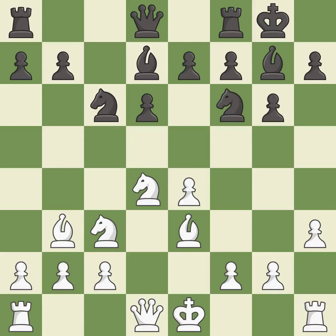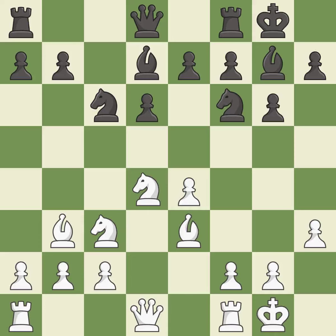This develops a bishop off its starting square, getting it into the action. Castling gets the king to a safer square, out of the center of the board, while also developing a rook. Castling to the same side of the board as the opponent avoids some of the attacking associated with opposite-side castling. It is the last book move.